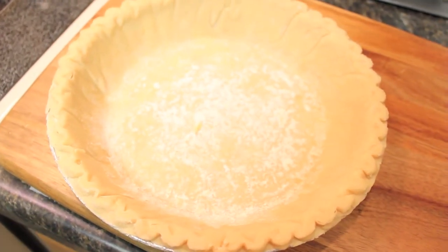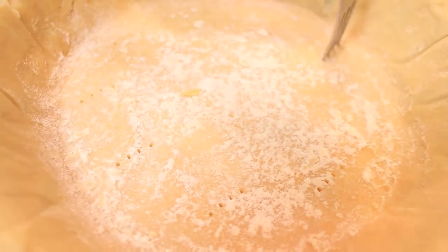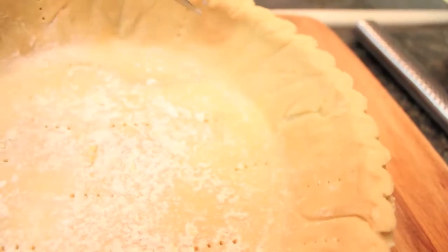For this recipe I'm using a store-bought crust. Be sure to pierce along the bottom of the pan and around the sides so the crust does not bubble.